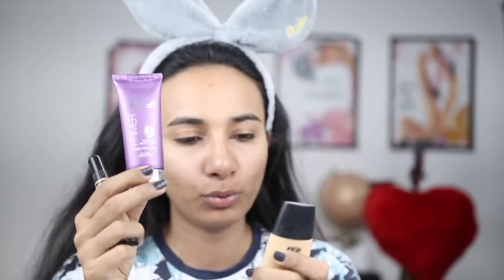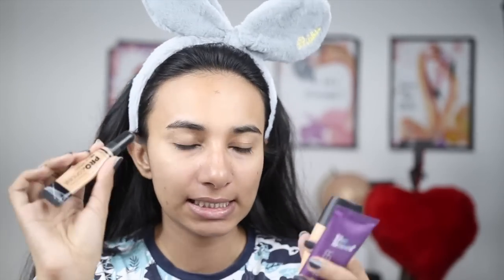The products I am using today are Blue Heaven Primer, Nykaa Skin Genius Sculpting and Hydrating Foundation, and LA Girl Pro Conceal HD Concealer.